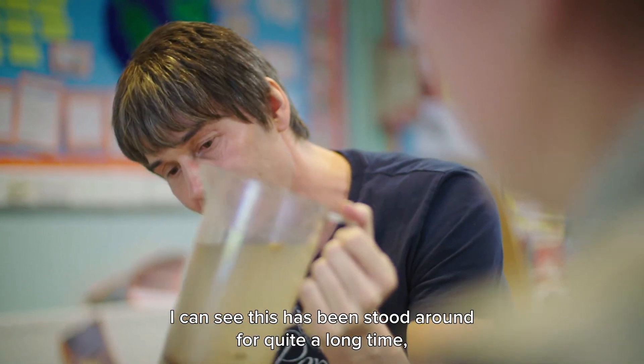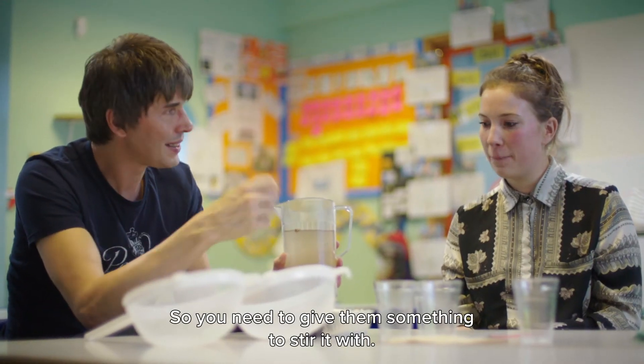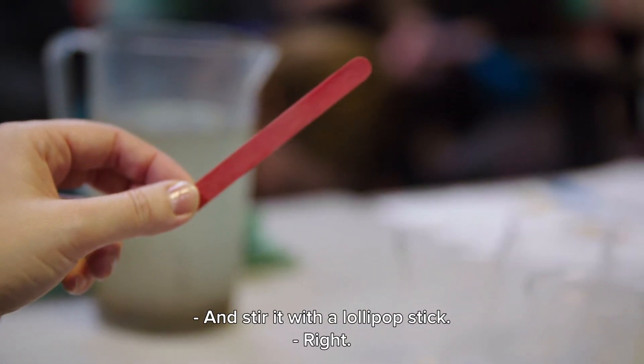I can see that this has been stood around for quite a long time so the sediments have collected at the bottom. So you need to give them something to stir it up? Yes, they'll all have lollipop sticks on their tables and stir it with a lollipop stick.